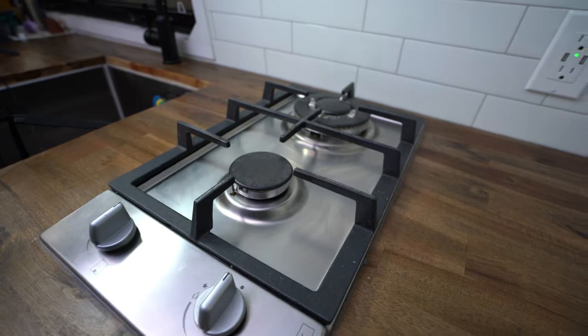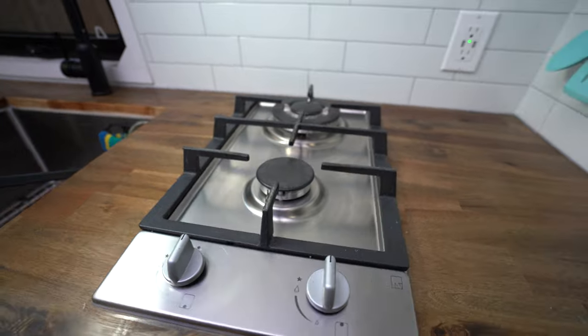Hey guys, welcome back to the channel. My name is David and today we are talking all about cooktops and which one I think you should install in your camper van.